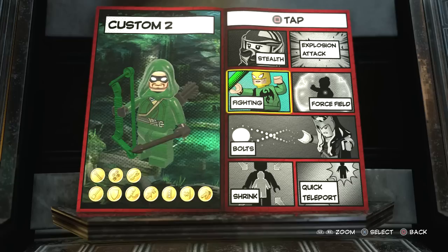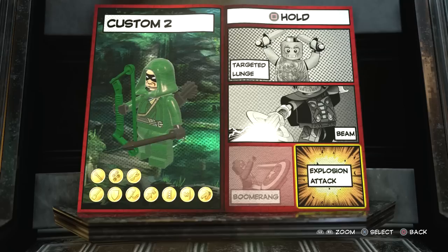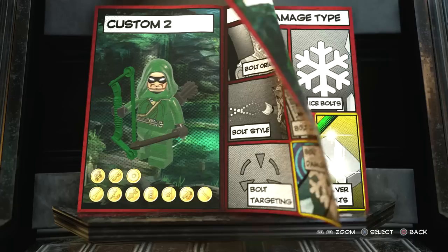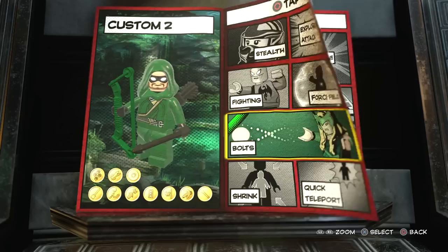I actually chose fighting for tap square - you can fight with the bow and it looks really really cool. I like how he can fight and shoot his bow and arrow at the same time. So we're gonna go with fighting. For hold square I don't think I chose anything - you could go with targeted lunge if you want to. For tap circle you want to go to bolts, then weapon, then bolt style three, then bolt color, bolt damage type silver bolts, bolt targeting yes. So he can shoot arrows and fight at the same time, which is really really cool.